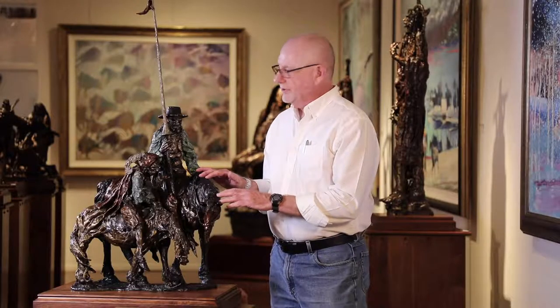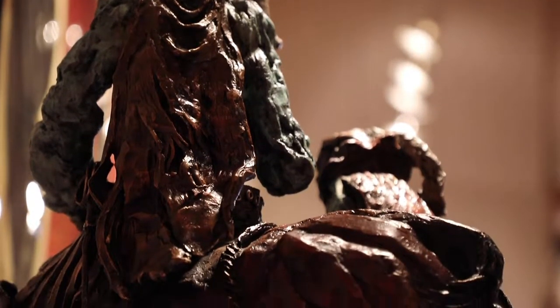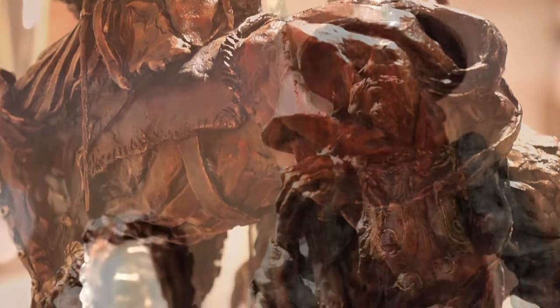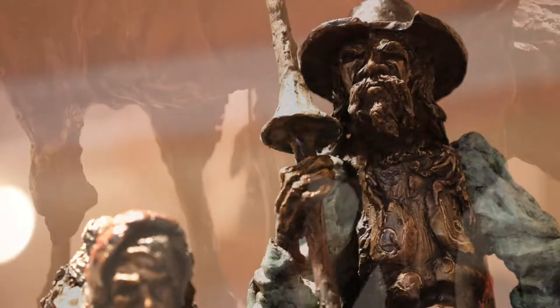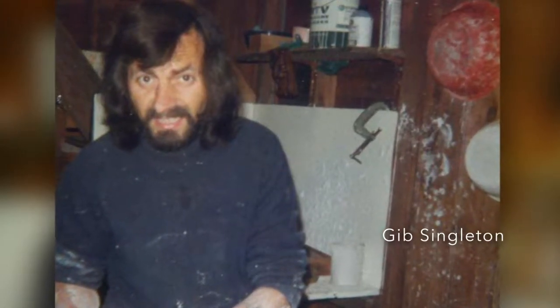Gibb had a real affinity for Don Quixote, really because Don Quixote was a knight errant and Gibb was a knight errant too. They were both out tilting windmills all their lives — that's what they did. Gibb was tilting the windmill trying to make a living as an artist, support his family. And Don Quixote was out there trying to bring peace and justice to the world, which was really Gibb's underlying motivation too.